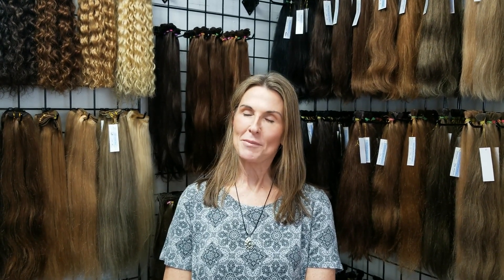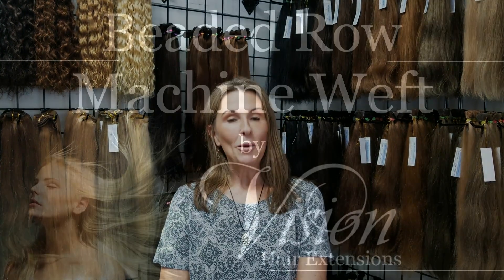Hey everyone, it's Lynn from Vision Hair Extensions. Welcome to my video series. I'll be showing installation and removal of many different types of hair extensions. I hope you like them.